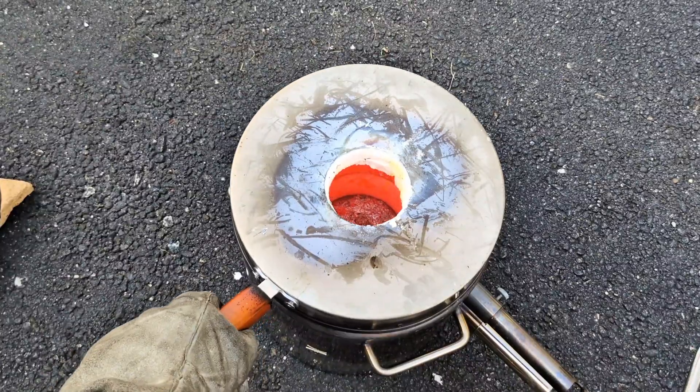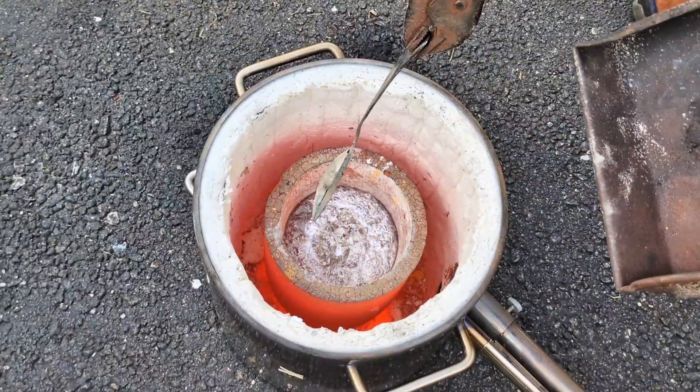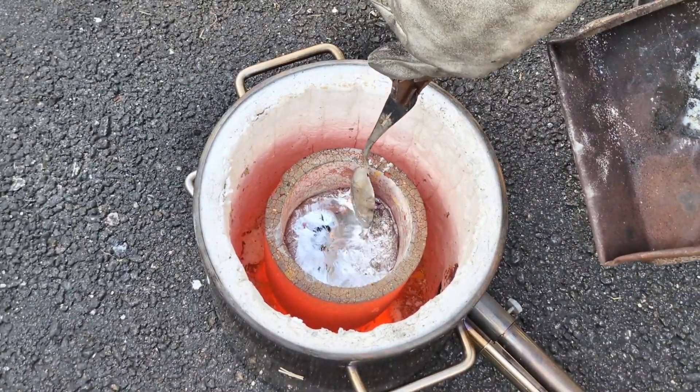Now that I think I have enough metal to cast, I am going to remove the slag from the top of the crucible. I always do this before pouring.